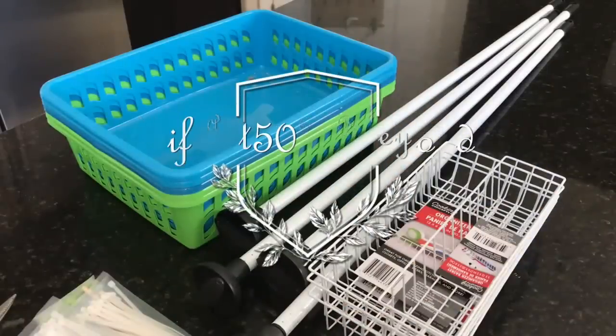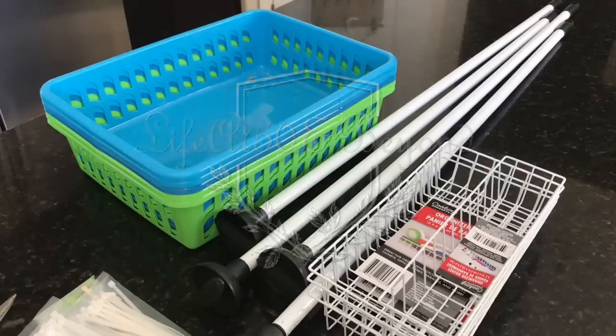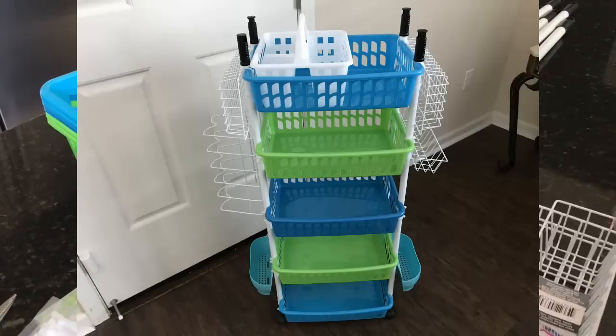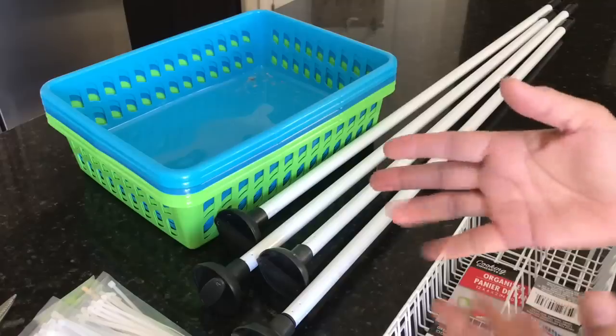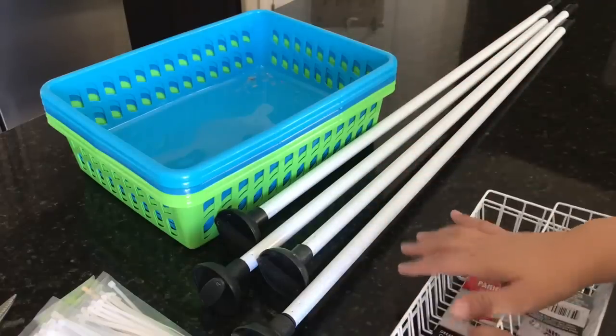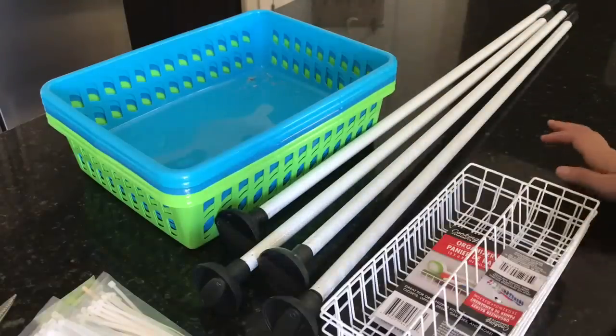Hi there everyone, Josie here, Life at 50 and Beyond. Thanks for joining me in my channel today. I'm going to be making another Dollar Tree DIY organizer. First I'll show you the basic structure, and then later towards the end I'll be adding extras so that it will be a more functional organizer.